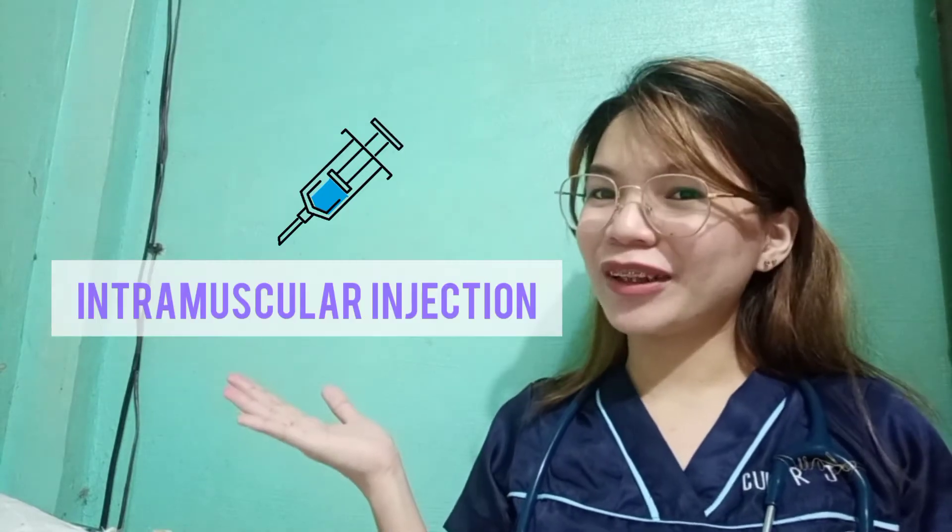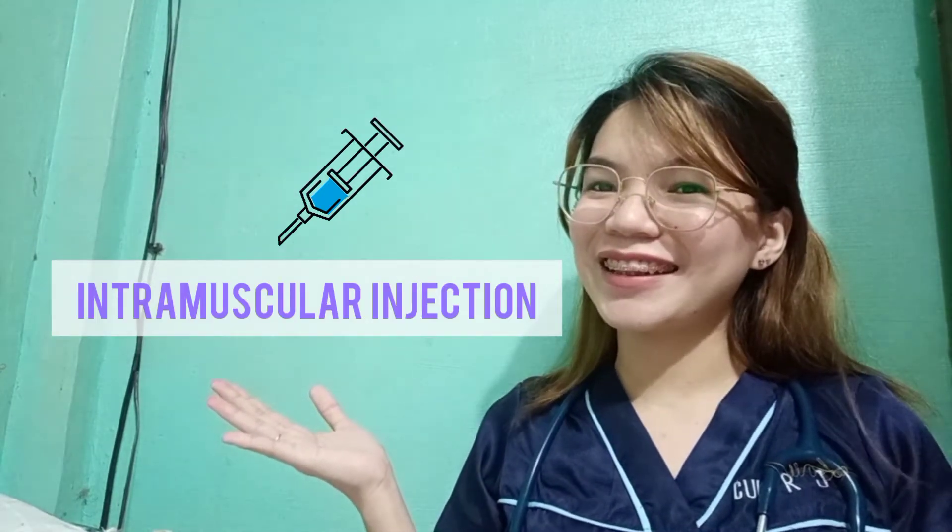Hello everyone, my name is Hermela Chikwi, a third year medicine student from UCSM, and I'm here to discuss and demonstrate intramuscular injection for pediatrics clinical skills.